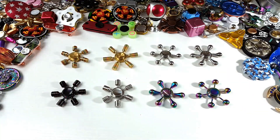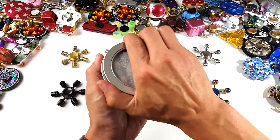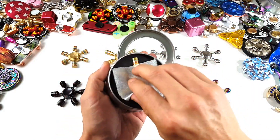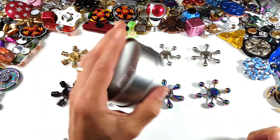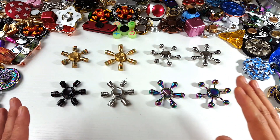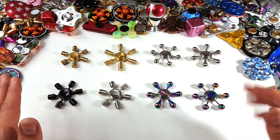Again, these are all by iSpin. You buy one of these iSpin spinners, it comes in a tin can like this. These are premium spinners, guys — you can see you also get a little black pouch that comes in them as well. Good quality spinners.